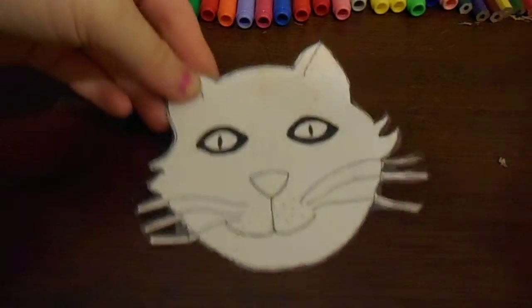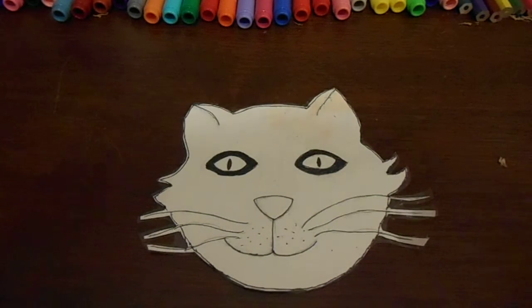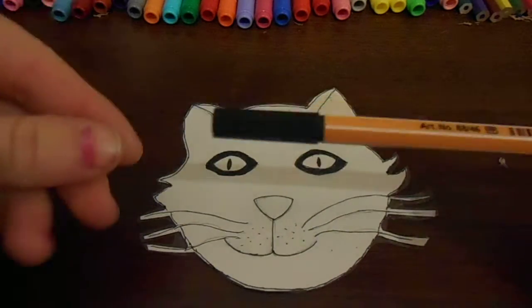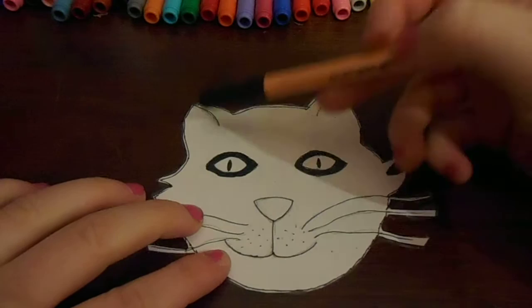Now I've cut all around it. I've also used a black pen to draw the contour of it, and I've also added a couple of lines.